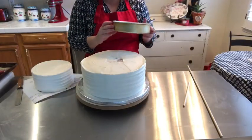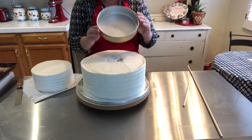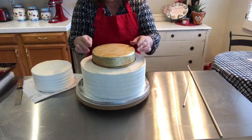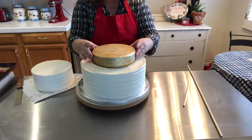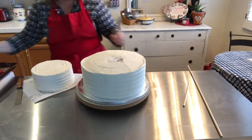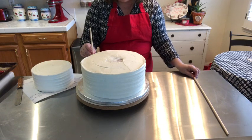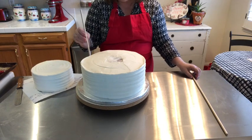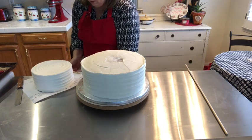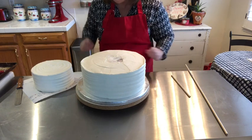Now we're ready for the fun part — stacking. To use a guide, I use the actual pan I used to bake my 8-inch cake and just make a little indent so I know where to place the cake on top. I also have a wooden dowel that I've cut and measured to the combined height of both tiers so I can put it through and keep everything from moving around during transport.